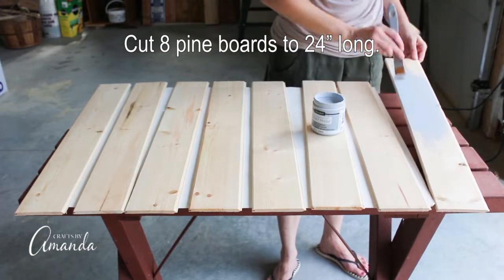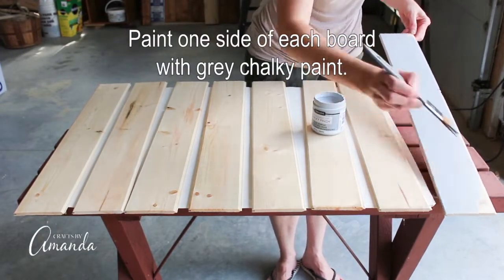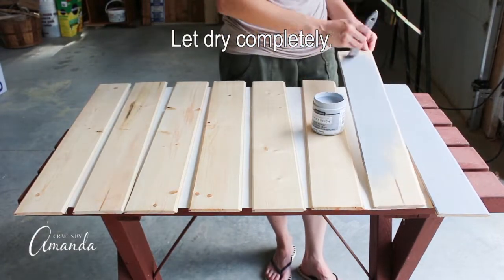Start off by cutting eight pine boards to 24 inches long. Then you're going to paint one side of each board with gray chalky paint. Let them dry completely when you're all done.